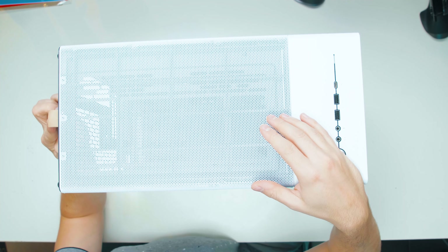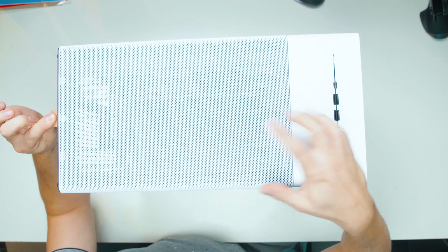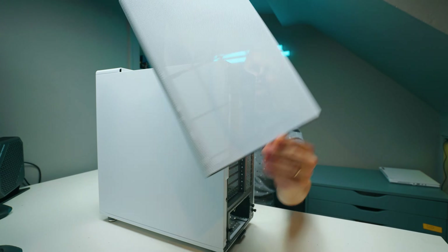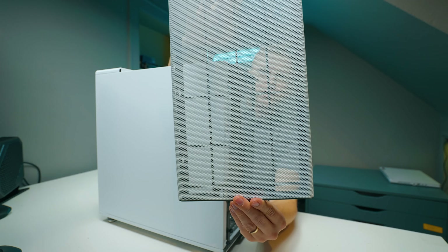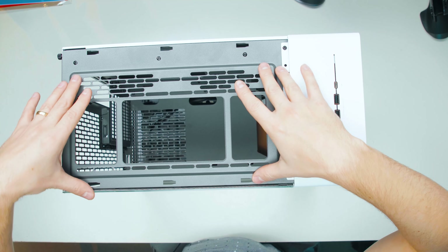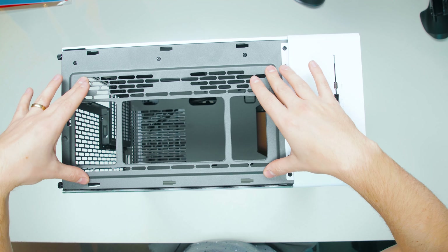On top of the case, you can see there's a little leather strap. If you pull that, the front panel slides off, which reveals a mesh cover. There's no filter here. Underneath, we've got extra support for either 240mm fans, a 280 radiator, or two 120mm fans.